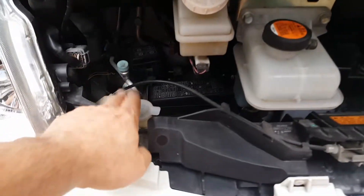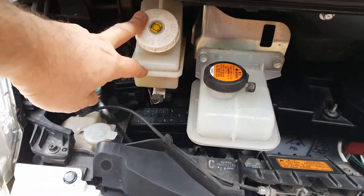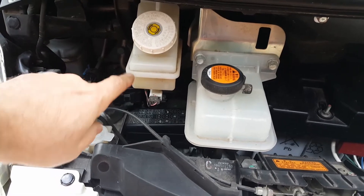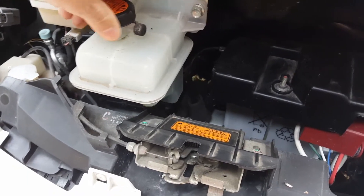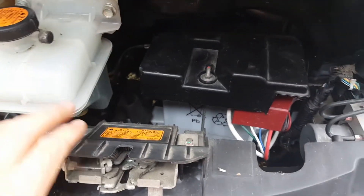Under the bonnet you've got windscreen washer fluid and brake fluid. The brake fluid needs changing every two years — very simple job, any garage can do that, or you can do it yourself if you've got a bleeding kit. This one is the heater fluid — you don't need to do anything with that, just make sure it's at the fill mark, but no maintenance other than that.